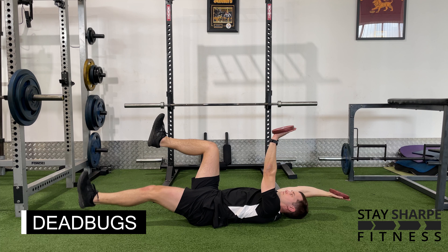If you want to make this a little bit more difficult, hold a weight in the palm of your hands and perform the same movement.